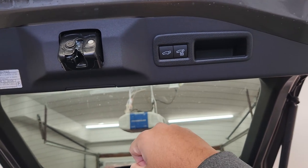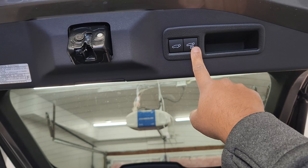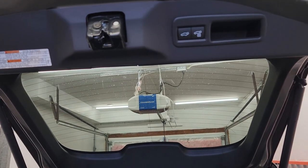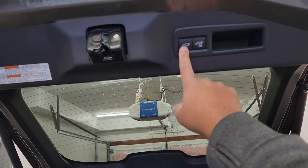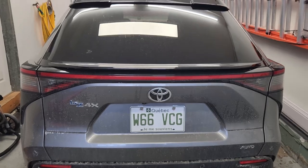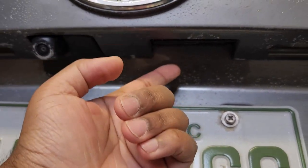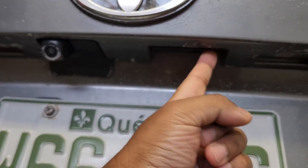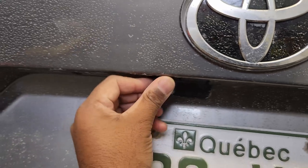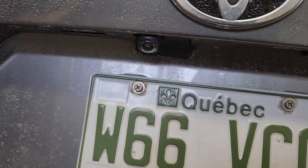One feature different from the RAV4 Prime: you have the option to just close the cargo door, or close and lock it. Closing happens right away; locking requires you to press it and walk away from the car — it didn't work when I just stood beside it. And like the RAV4 Prime, there are two buttons here — one to open/close, one to lock. The reverse camera quality isn't any better than the RAV4 Prime.